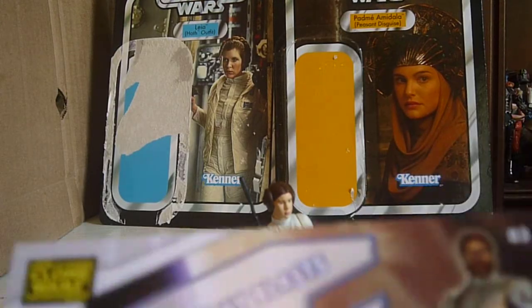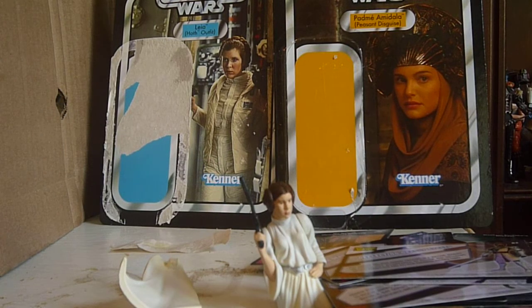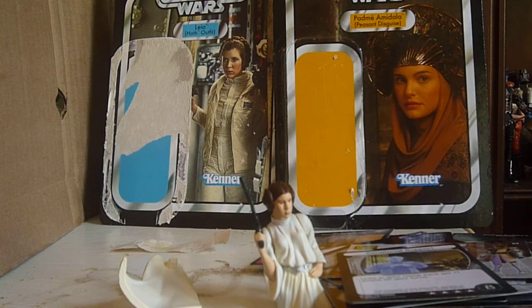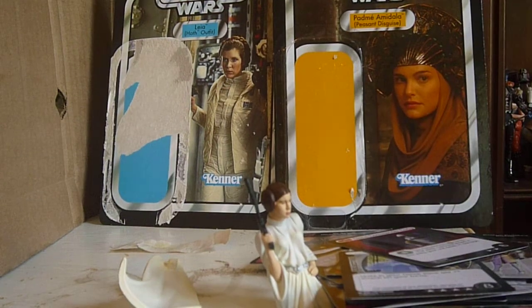Obi-Wan, and Supreme Chancellor — and Clone Commander Cody. I really like Clone Commander Cody.